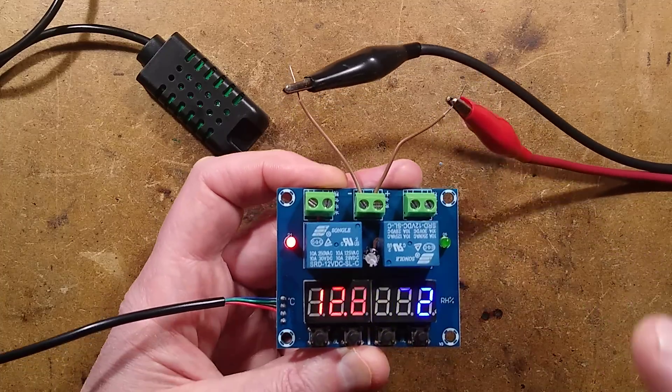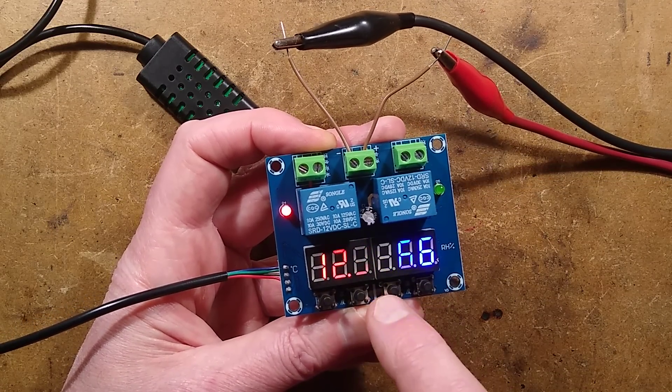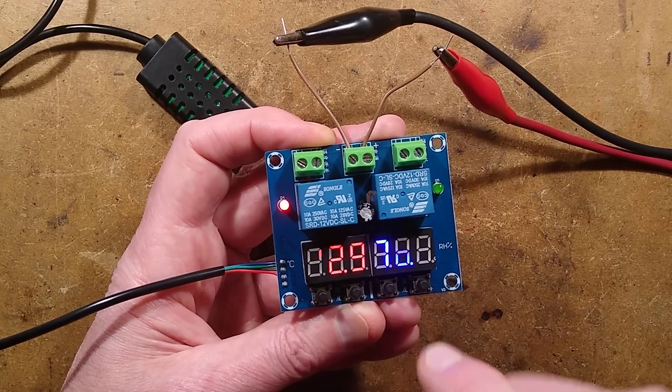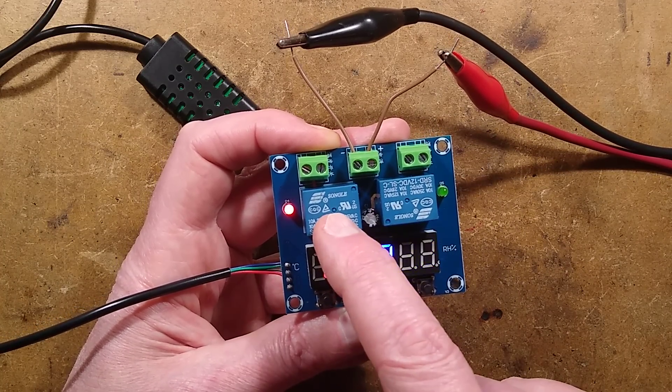For programming this, it's very straightforward. You've got two buttons for the heat and cooling side, and two buttons for the humidity side. Of those two pairs of buttons, the left one sets the temperature the relay will turn on, and the right one sets the temperature the relay will turn off.